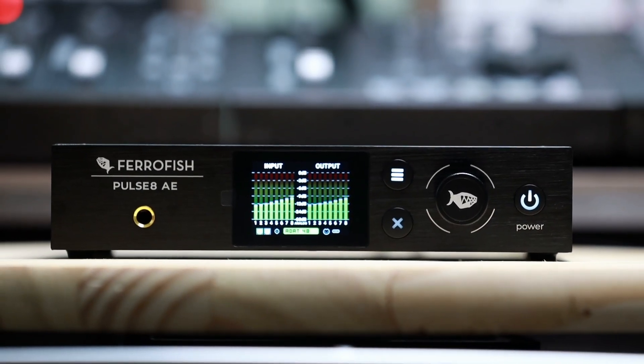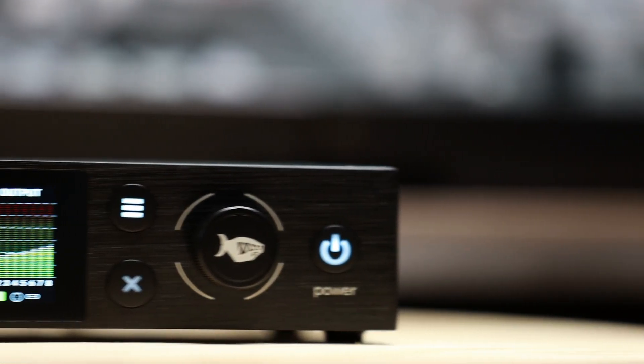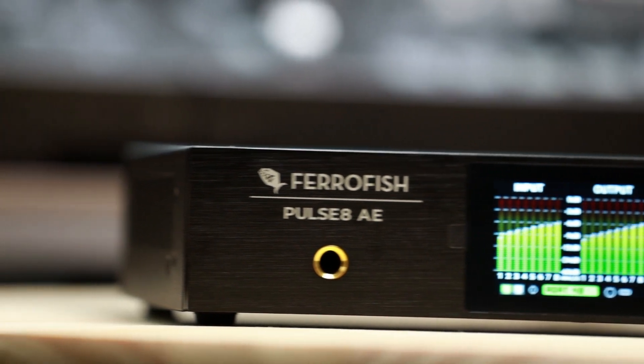The Pulse 8AE is perfect for everyday use from multi-instrument recording, studio synths and samplers, drum tracking, Dolby or multi-channel monitoring, external hardware effects, and much more.